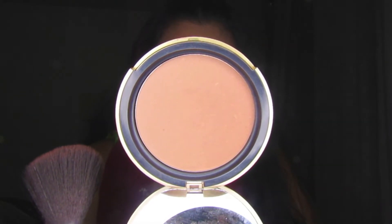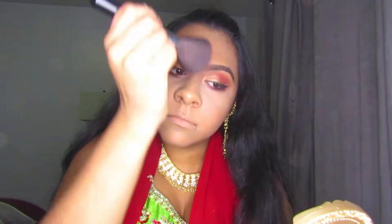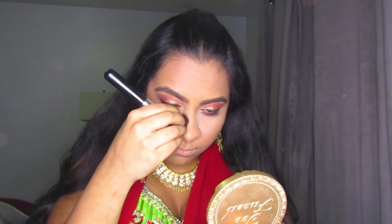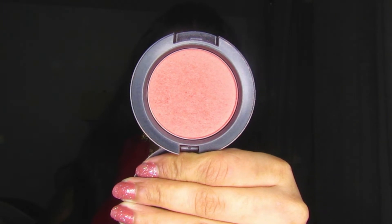Now I'm moving on to my face. I'm taking my Too Faced Chocolate Soleil Bronzer and applying it onto my cheekbone area. I'm not doing a very chiseled contour — just a very light contour, just color to bring back into my face, including on my nose. I'm also taking MAC Peach Twist, which is a shimmer blush, and applying it very sparingly onto my cheeks. I didn't want too much blush because so much is going on with my eyes, so I want the face to be very clean.